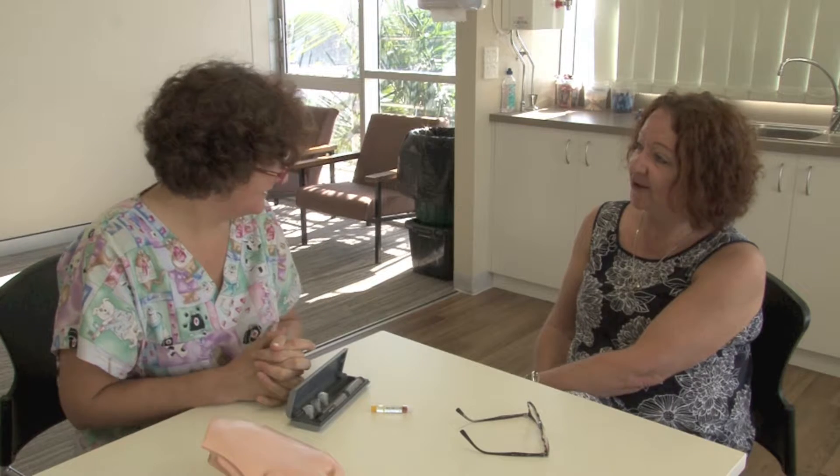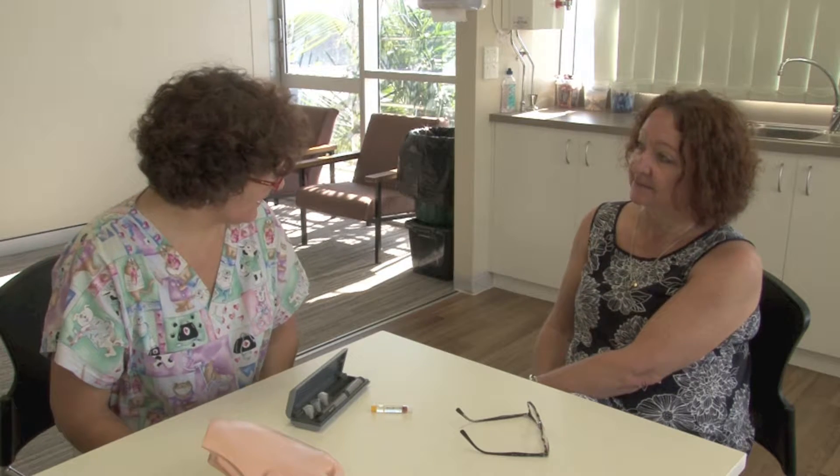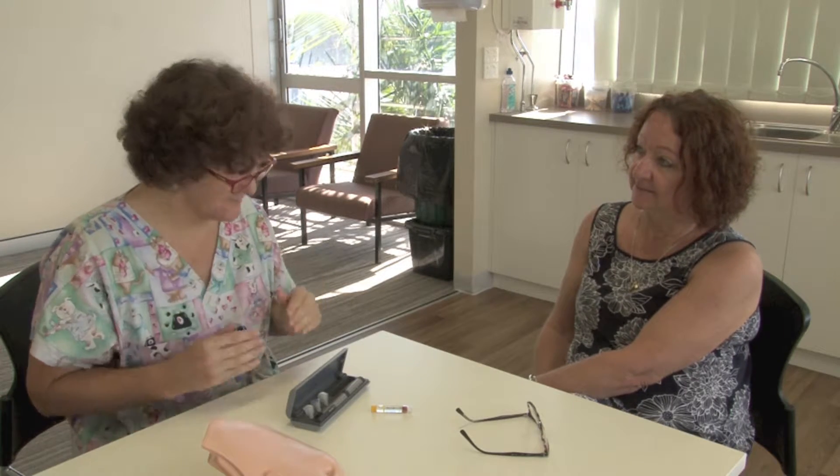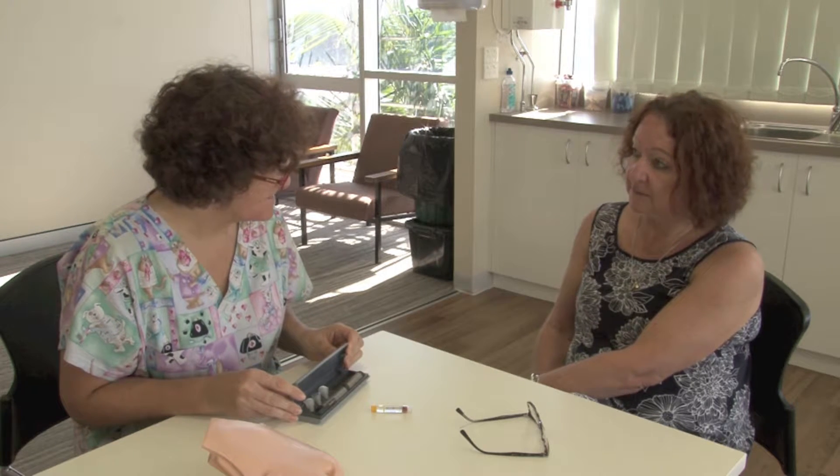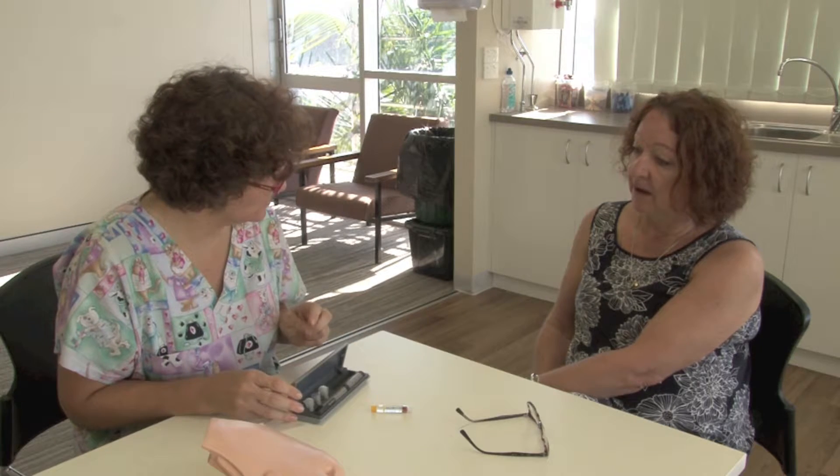Hi Sandy, how are you? I'm well, thank you. How are you? I'm really good. Now, I'm the district nurse and they've asked me to come along and make sure that you're happy to use your pen. Would you like me to show you once more how to do that?